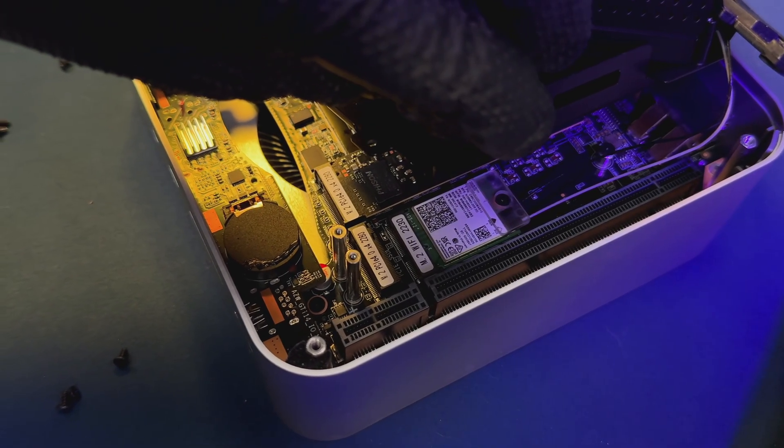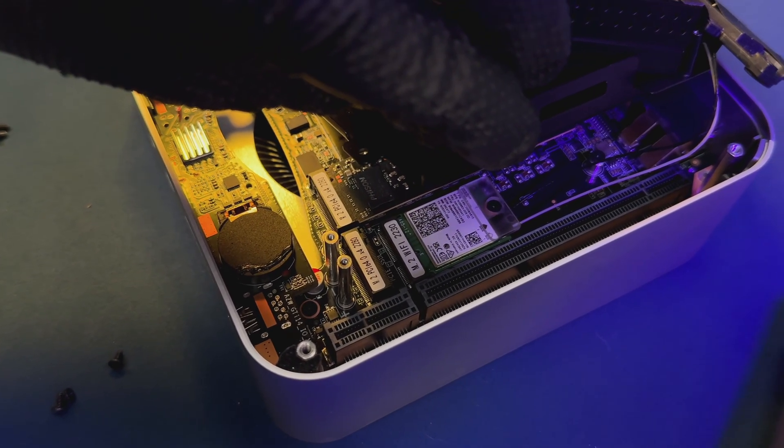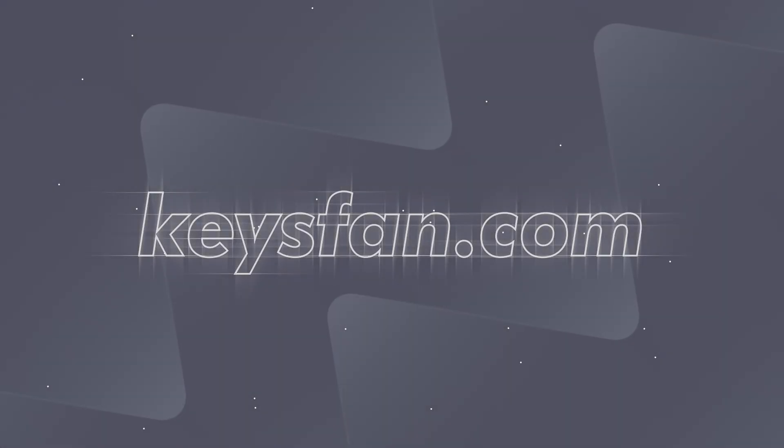Let's find out. Before we unbox this powerhouse, a quick thank you to today's sponsor, Keysfan.com.